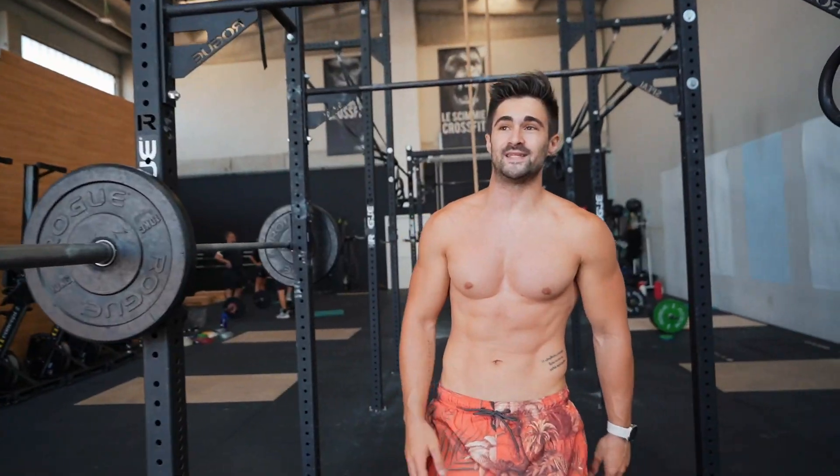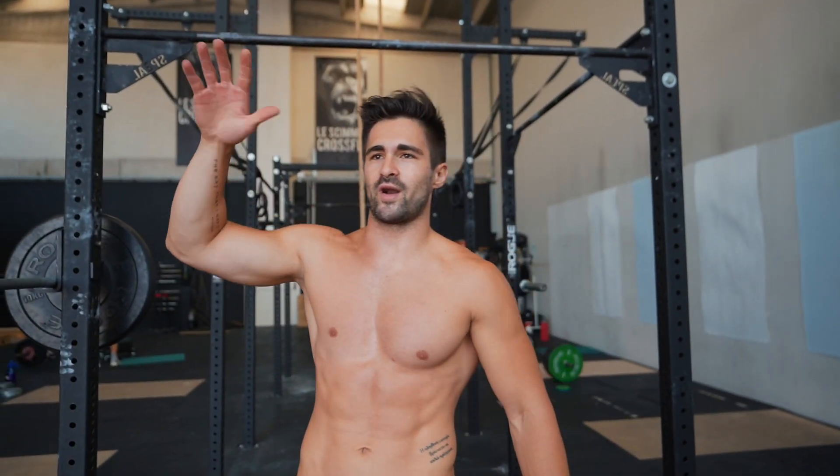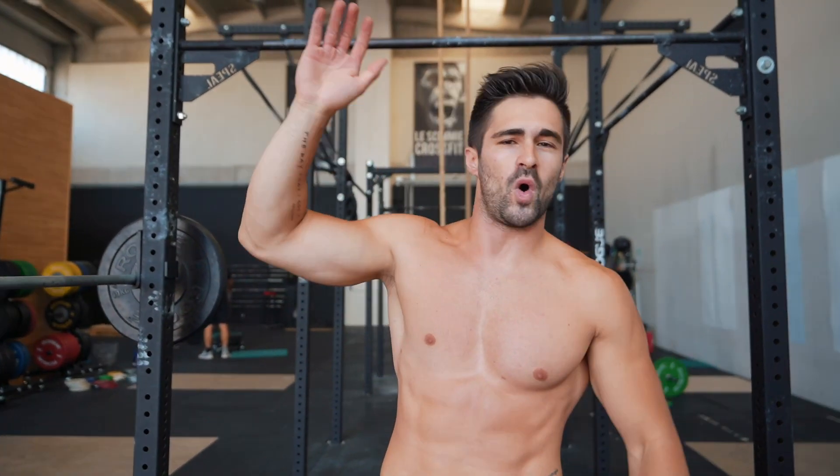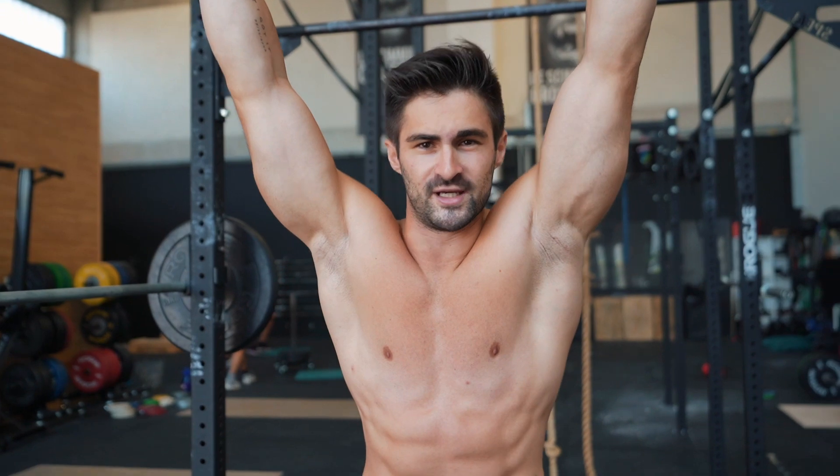Now let's go to the intermediate level. Let's divide the levels like this: zero to five pull-ups is beginner, five to twelve pull-ups is intermediate, and twelve-plus — thirteen, fifteen, sixteen, over twenty — is the highest level. This workout is for intermediate.